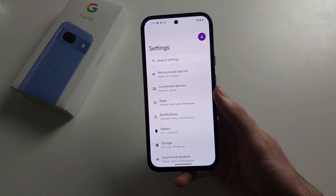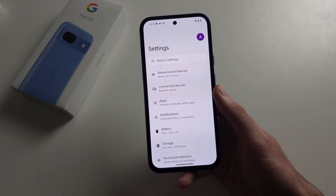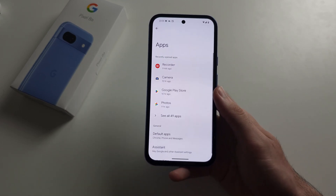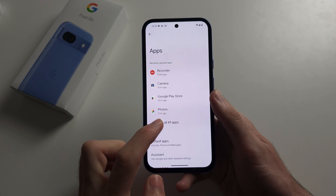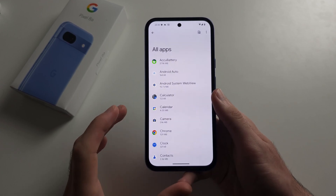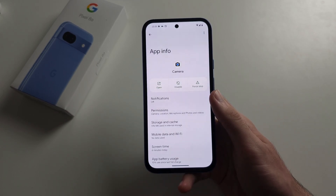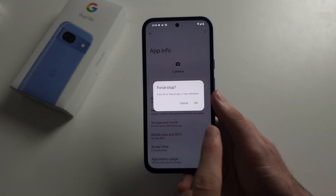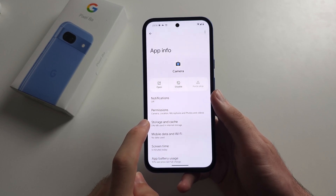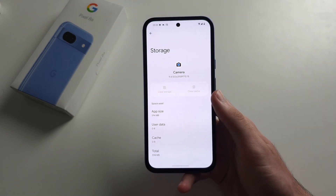If a permission like the microphone isn't working or something isn't working on the Pixel, from your homepage go into Settings, locate Apps, then See All Apps. For example, if the microphone is not working in one of your apps, just tap on the app that isn't working, force stop the app, then go into Storage and Cache. Clearing the storage always helps with this.